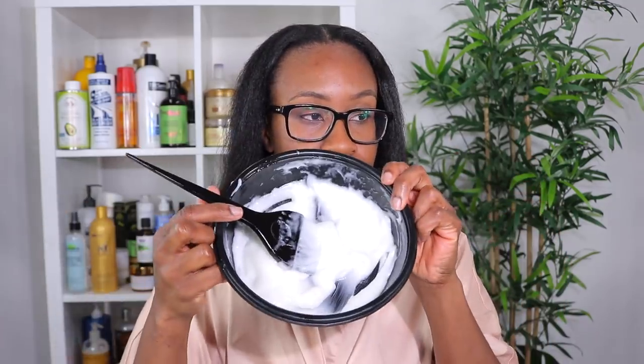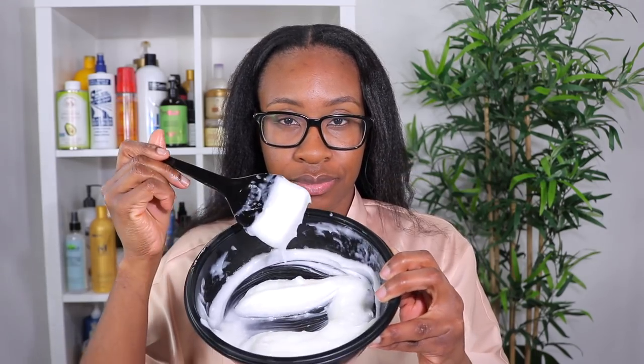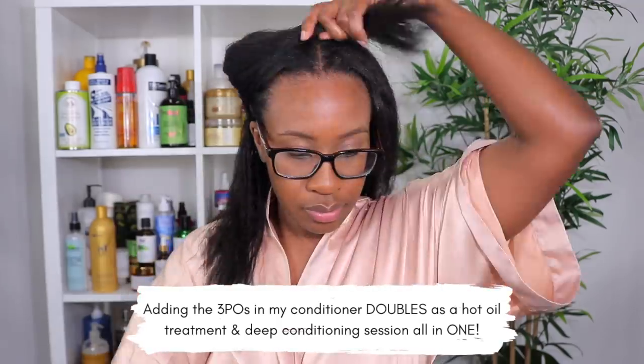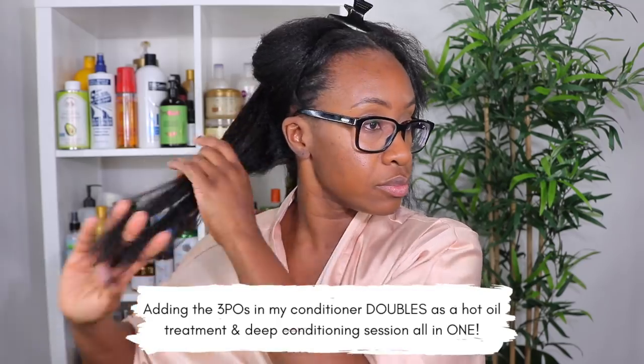I just finished shampooing my hair. I pre-pooed with protein on dry hair, then shampooed, and t-shirt dried for about 10 to 15 minutes. My hair right now feels really soft and conditioned just from doing that. This is the Humecto mixed with the three penetrating oils. I always do my hair in sections for deep treatments, applying the deep conditioner to my ends first and then working up to my roots.